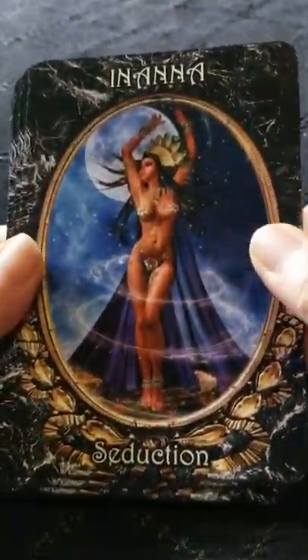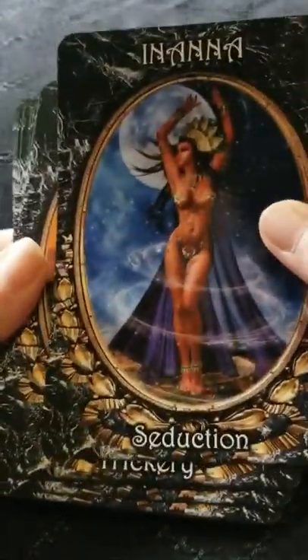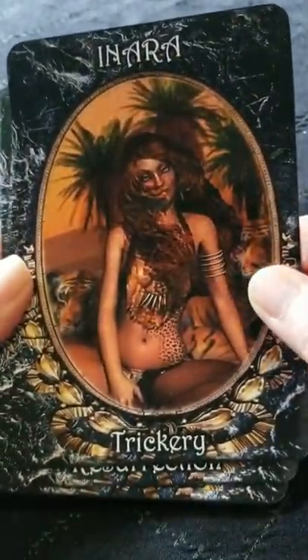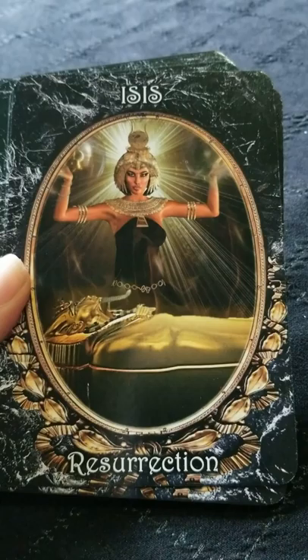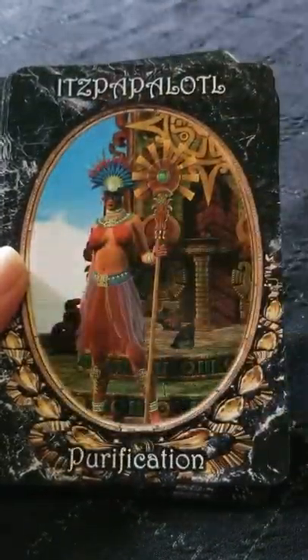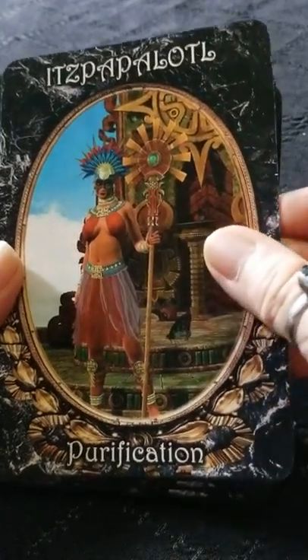I do try to keep my videos shorter because I know not everybody has time to listen to a really long drawn-out review, so I'm going to try and keep it short. Let's give you all a general idea of what the cards look like.